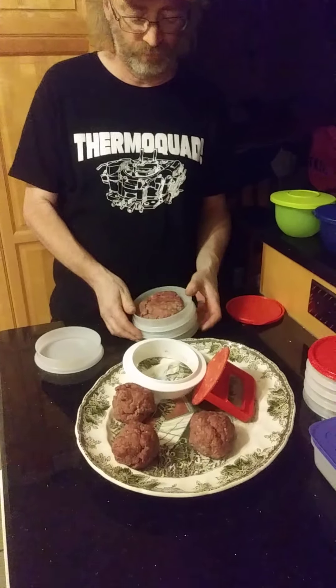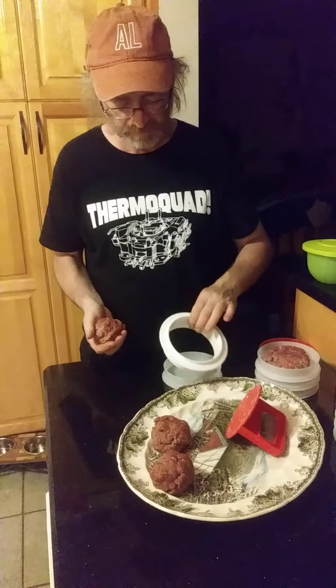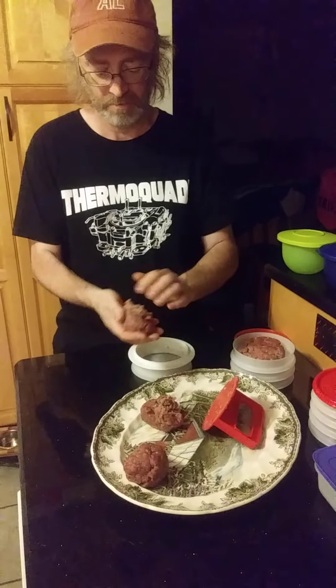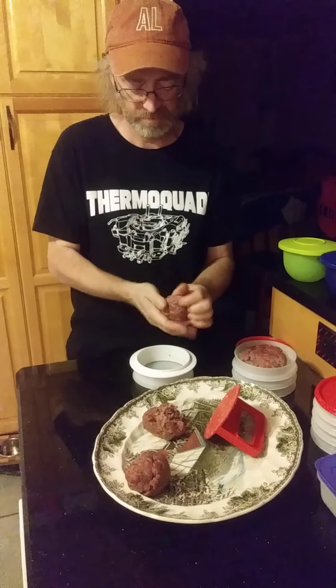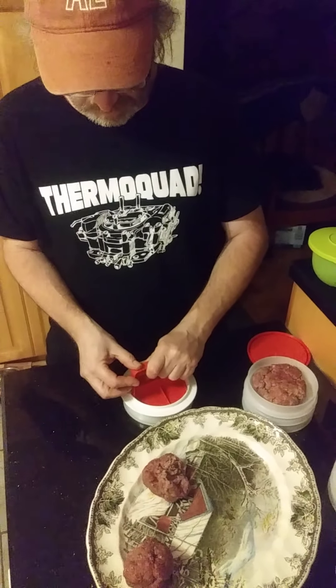So you can save these in the fridge for next time you want to fire up the barbecue, or you can use the micro pro grill as well. So there's another one we can do — just simply throw it in there like that.